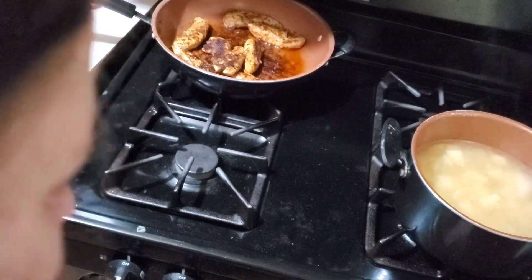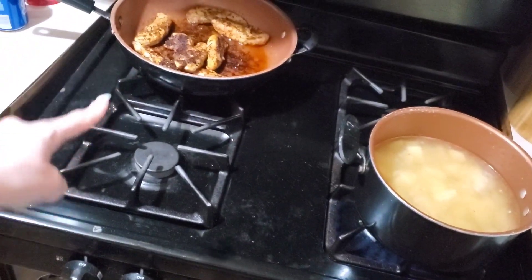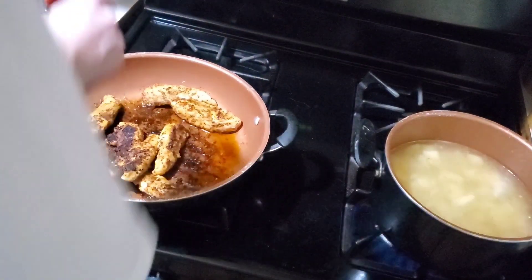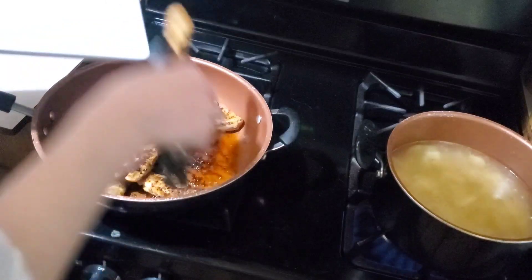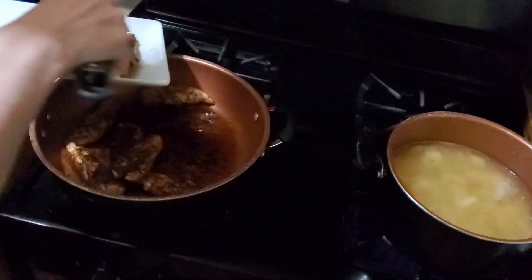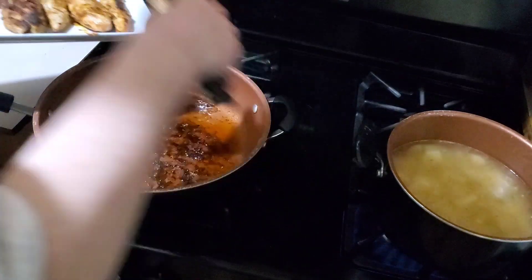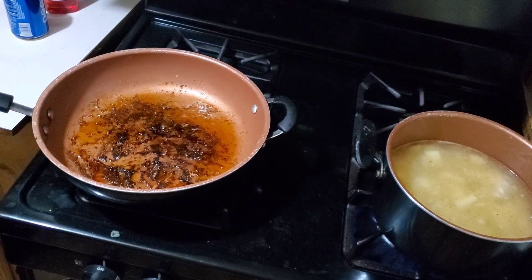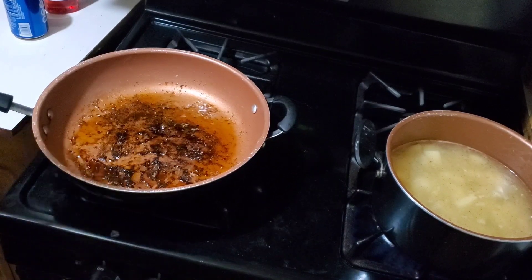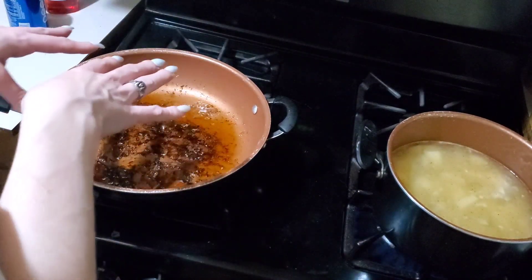Everybody's going to back up like 20 feet on this one. I'm going to pull this pan back forward and take off the chicken. I'm going to scrape off all the drippings and stuff like that, cut up an onion, throw onions, mushrooms, and garlic in this, and then we'll be right back.